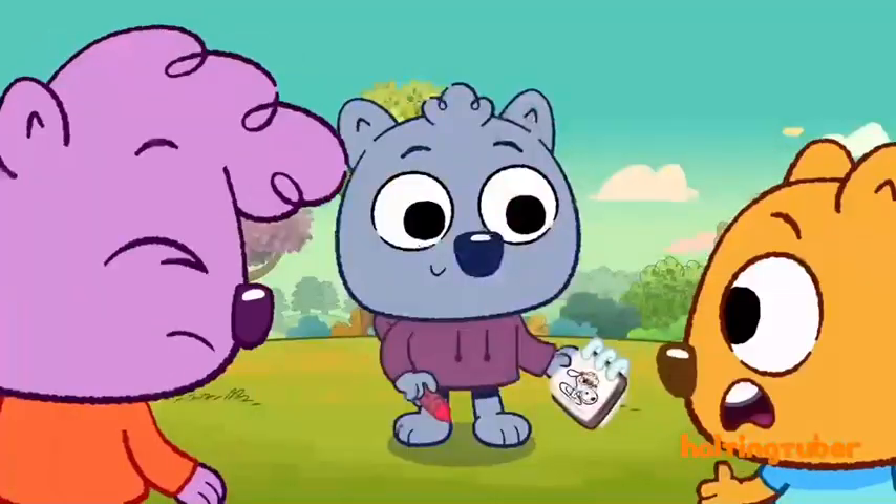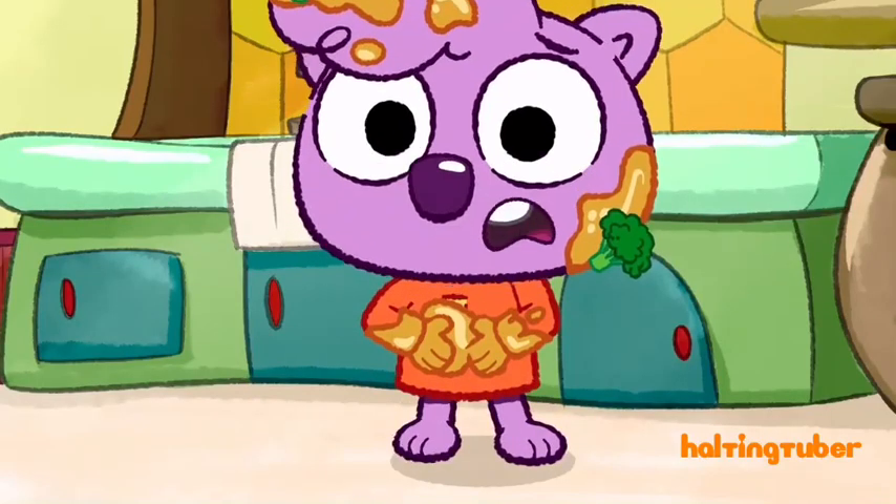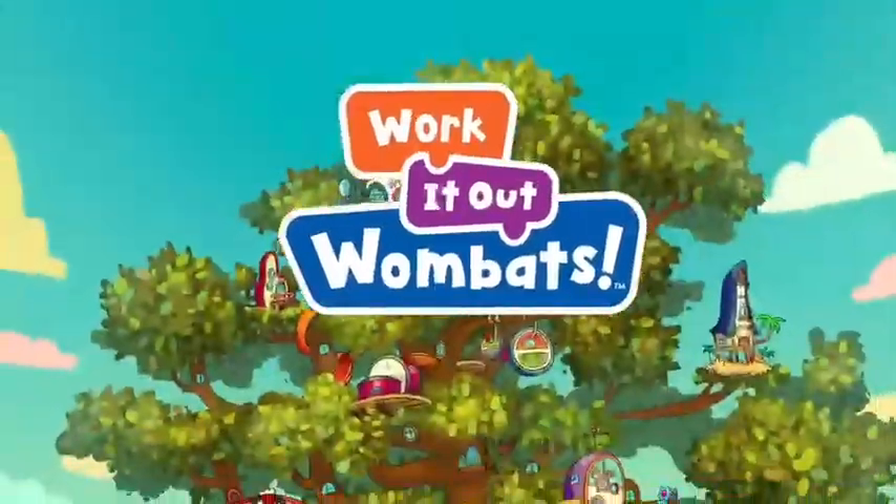So get ready to mess up some fixes and fix up some messes with Work It Out Wombats! Work It Out! Work It Out Wombats!